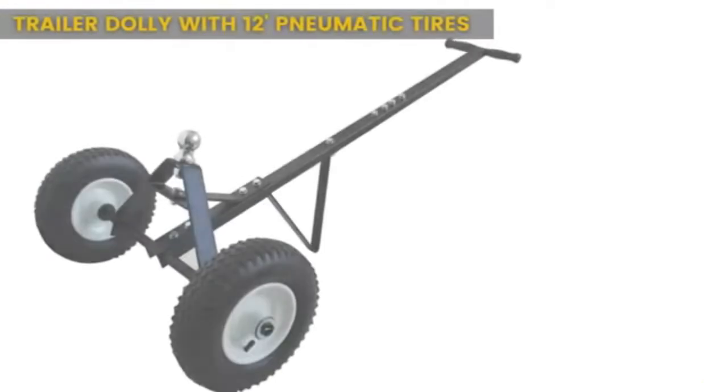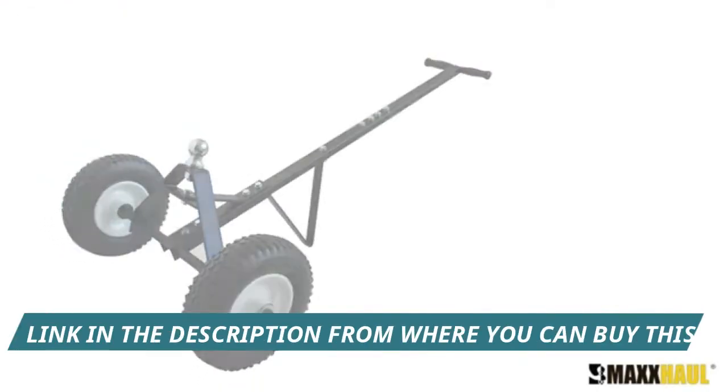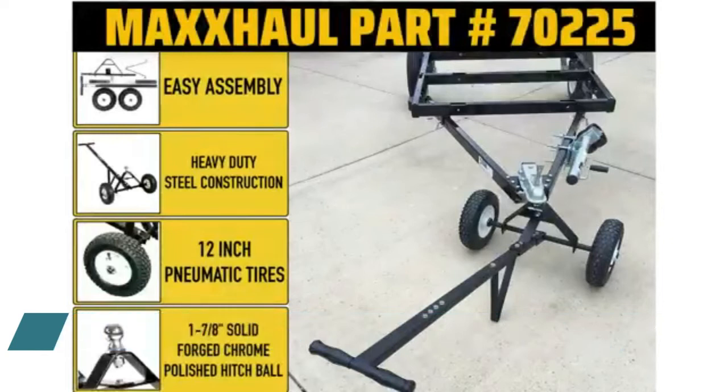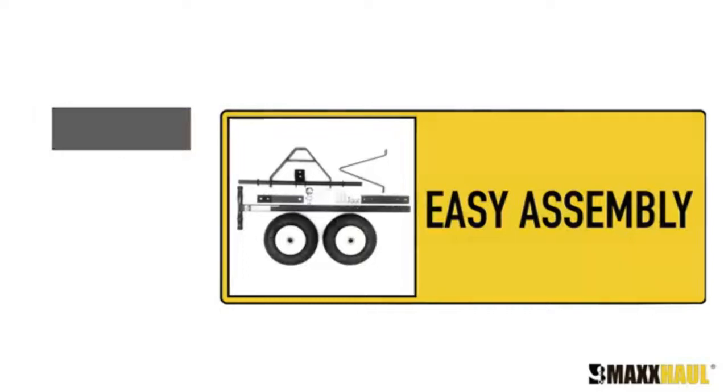Maxall 70225 trailer dolly with 12-inch pneumatic tires, 600-pound maximum capacity. Quickly move boat, utility, jet ski trailers, and more weighing up to 600 pounds tongue weight. Heavy-duty steel construction provides maintenance-free performance for years, with a durable powder coat finish and easy assembly.